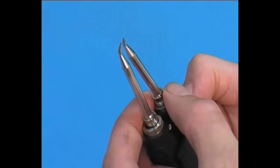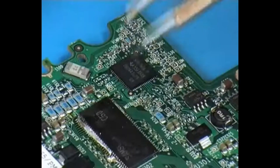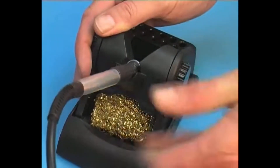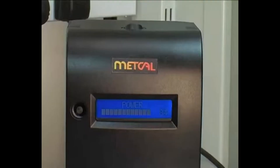The ultrafine handpiece uses a new ultra-thin series of cartridges only 3mm in diameter, the smallest in METCAL's range of cartridges. The MX5000 is truly the ultimate precision and versatile soldering and rework system with an exclusive built-in digital power display.